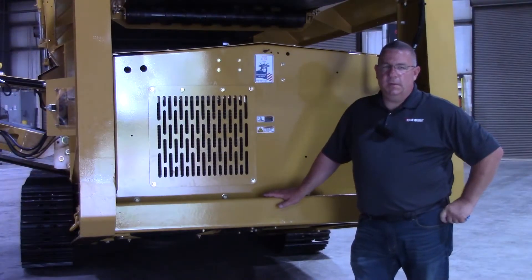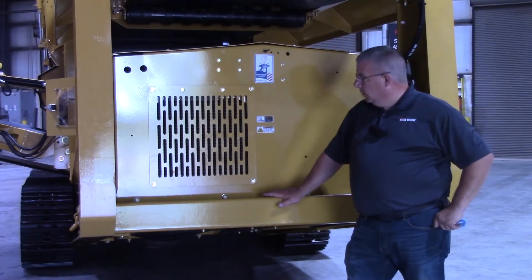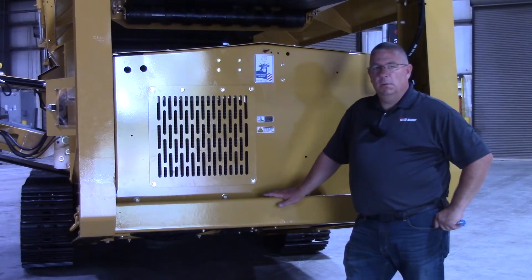Hi, I'm Mike. I'm Scott. And I'm Mark. We are your Screen Machine product support team and here's another quick tip. Today's quick tip is going to be on the 621 ST Trommel. We're going to go over hydraulic cooler cleaning.